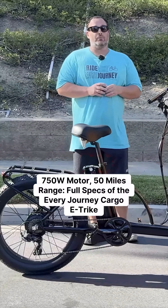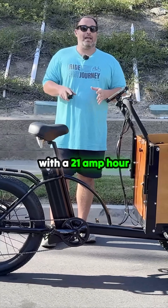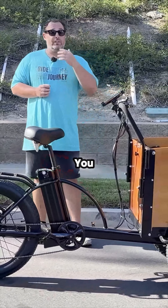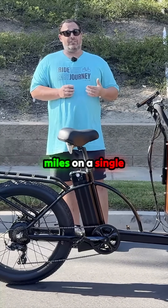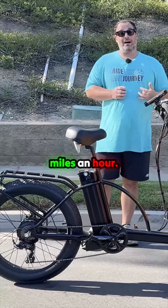It's a 750 watt rear hub Bafang motor with a 21 amp hour battery with Samsung cells. You can go up to 50 miles on a single charge and achieve speeds up to 16 miles an hour.